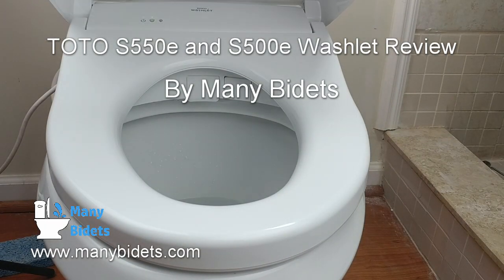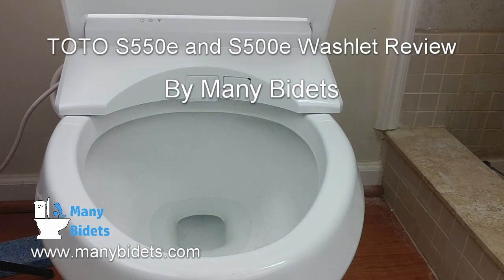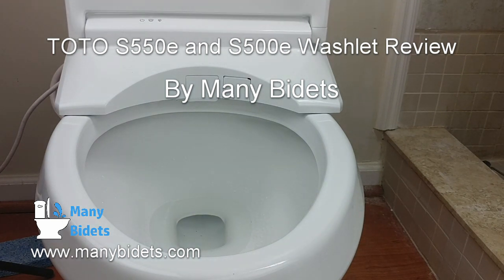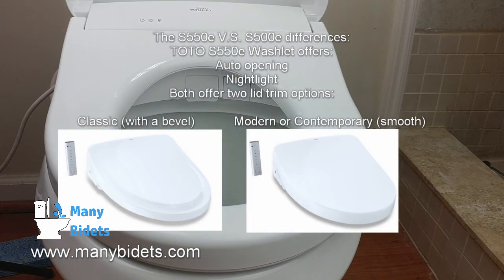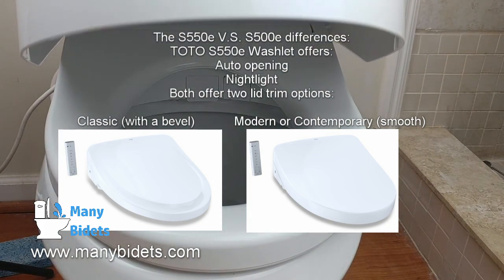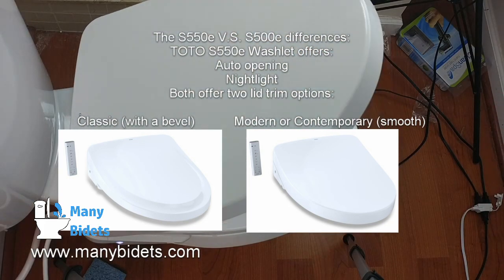Welcome to the Many Bidets review of the Toto S500E and S550E. When it comes to these two models, the only difference is auto-opening and the nightlight. The S550E offers a nightlight and auto-opening, while the S500E does not.